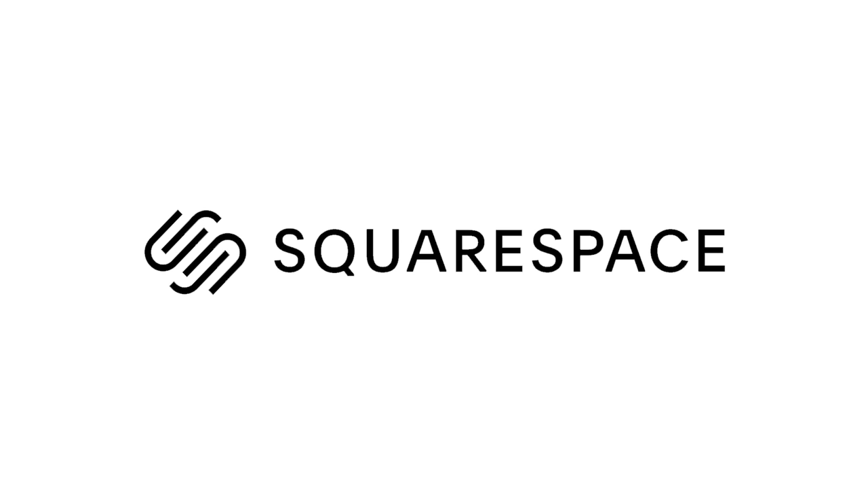Thanks to Squarespace for sponsoring today's video. My name is Alex, welcome to TechFlow Quick Tips.